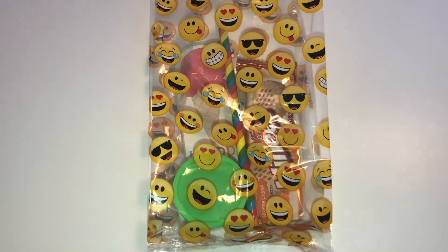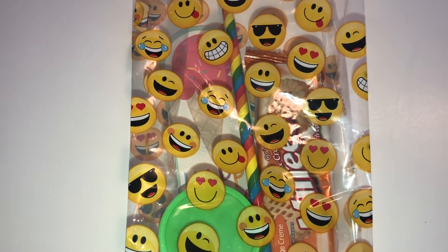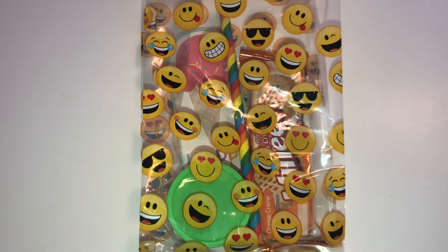Here's the goodie bag with the bookmark in there. I purposely put it towards the side so that you can actually see it.